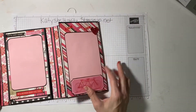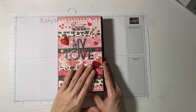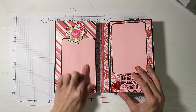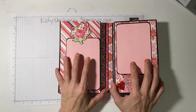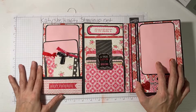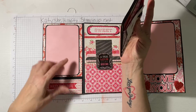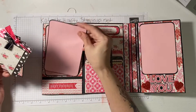Starting from the front of the book: that's the front, you open it, and this is the first page where you can fit a four-by-six photo. It's held together by a piece of velcro. This flips open and the first panel has a pocket and a space for a four-by-six photo.